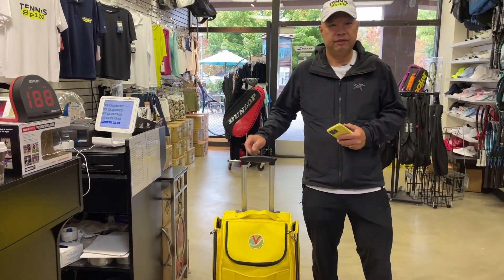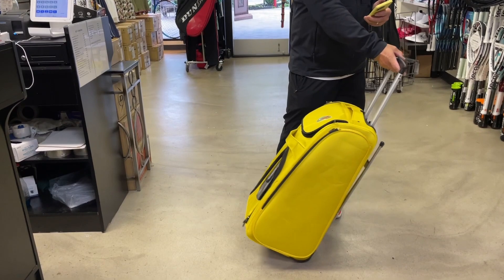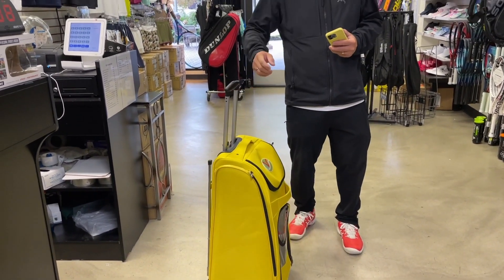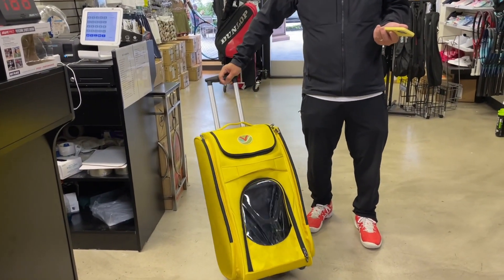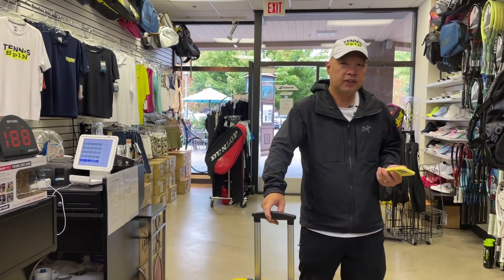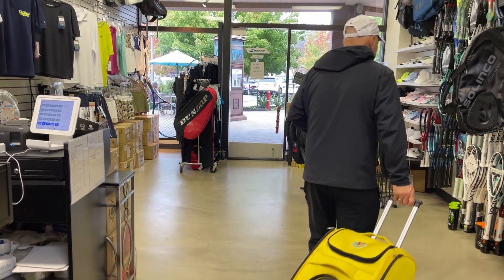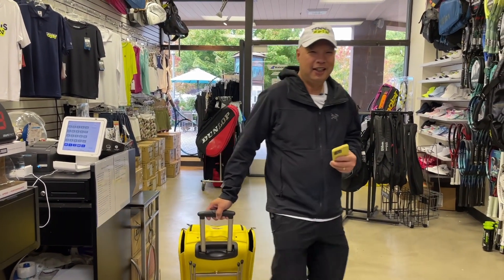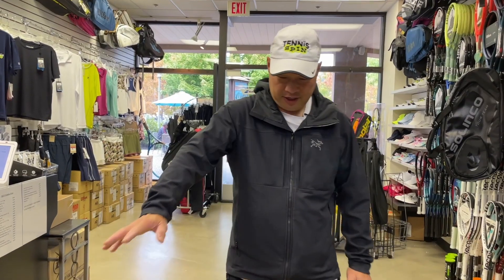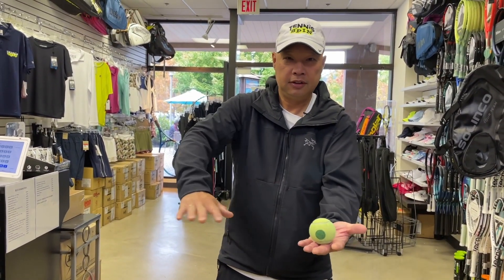Let me introduce you to my girl Viv — V-I-V. Sexy, huh? Great colors, great lines. I love the yellow. It looks like a regular bag, doesn't it? I can travel with this. You can go with me wherever I'd like. I can be a stewardess and fly the friendly skies with my girl Viv. So what do we got inside? We got a ball.